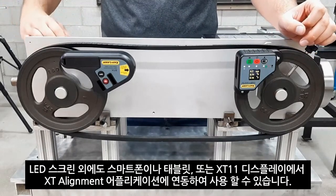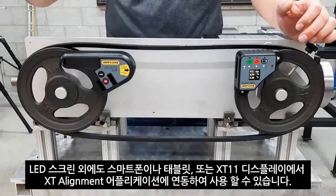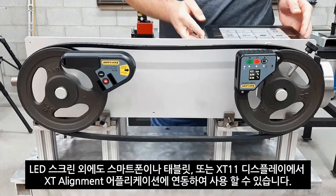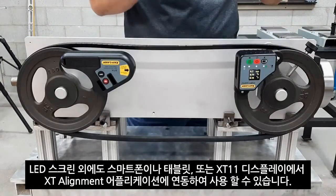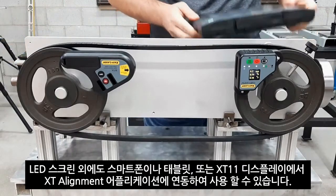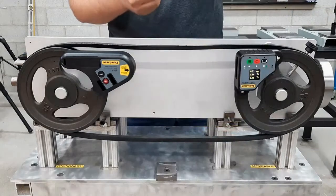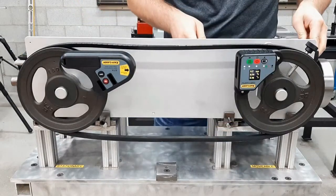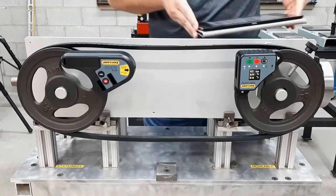However, with the belt alignment program we can more efficiently use this tool. I can use the program with the free XT alignment app on my phone, on a tablet, or of course on the XT11 display unit — the choice is up to me. For the purpose of this demo I'm going to use the tablet so I can record the screen.